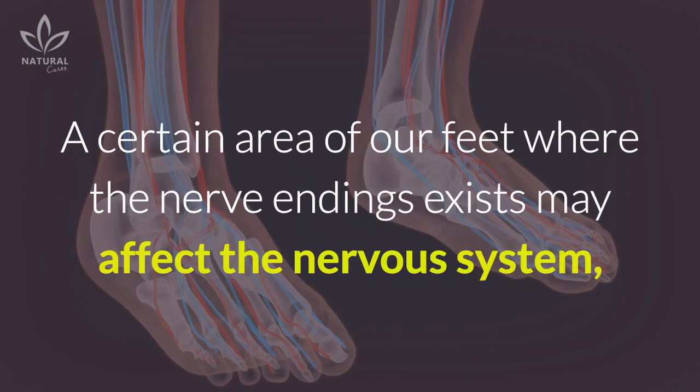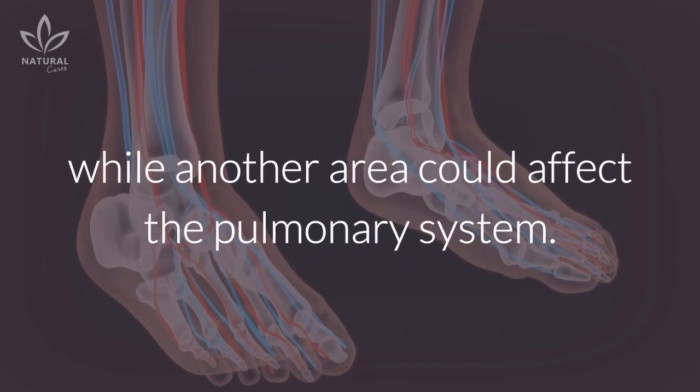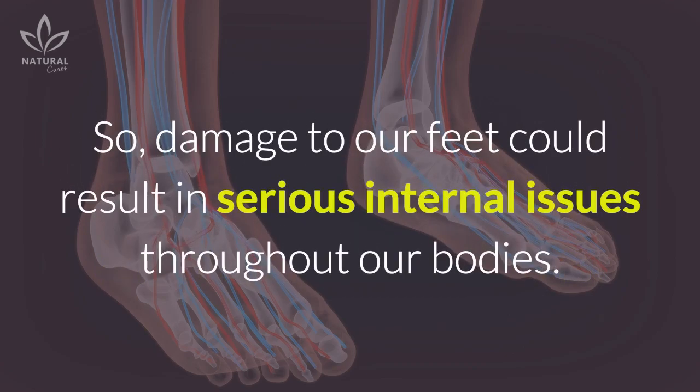They reason that the nerves in our body all the way down to our feet are connected. A certain area of our feet where the nerve endings exist may affect the nervous system, while another area could affect the pulmonary system. So damage to our feet could result in serious internal issues throughout our bodies.